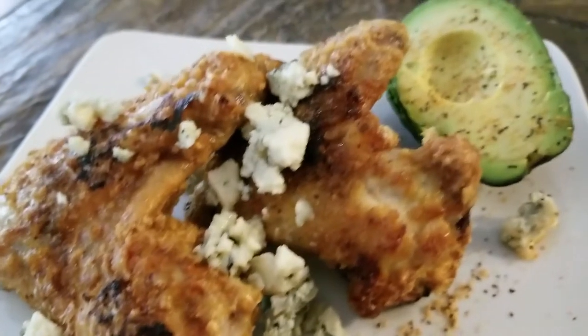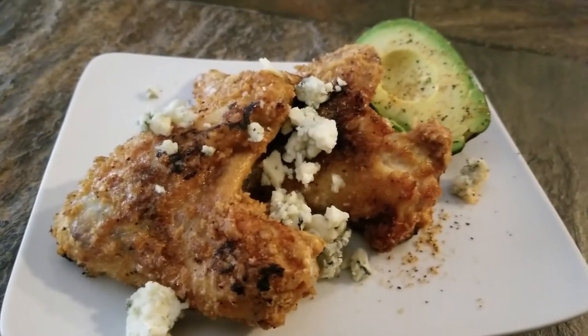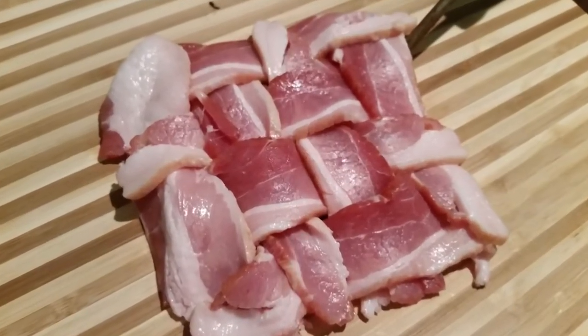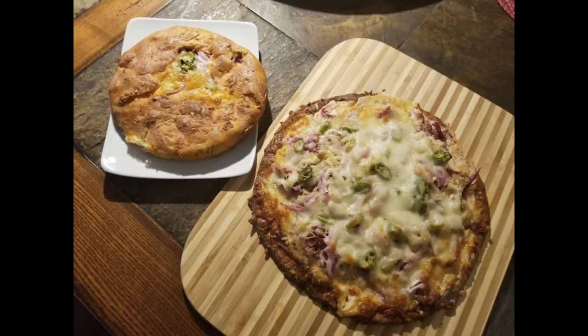Thank you so much for allowing me to spend time with you. If you haven't already done so, please hit the like button, subscribe to my channel, and hit that notification bell so you'll know each time I post a new video. Have a great day, bye bye!